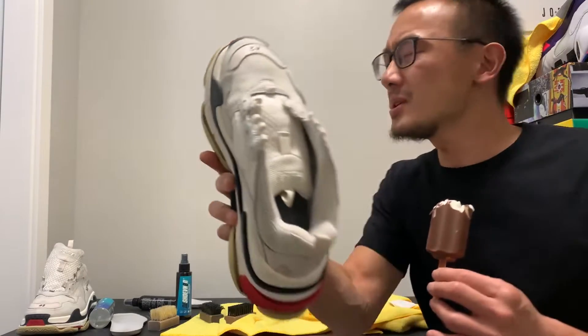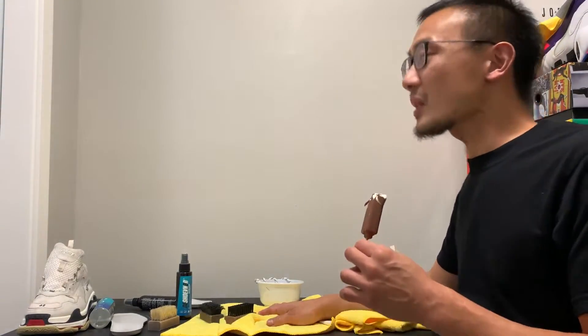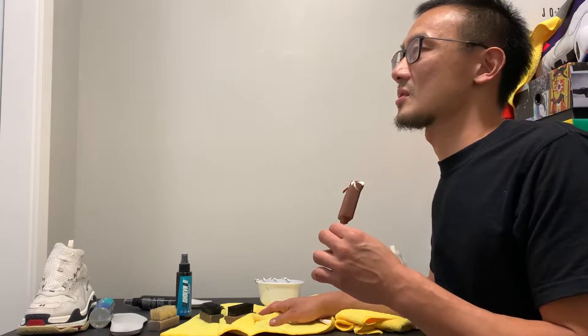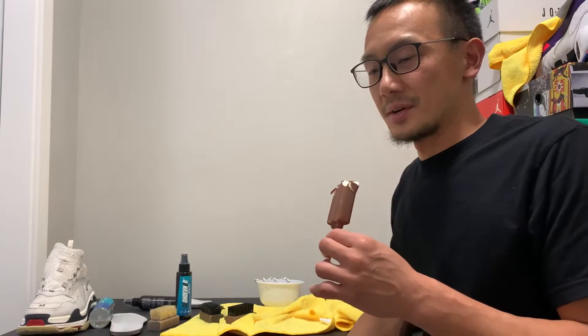I don't like this job. Leave your comment down below — let me know what you think about this cleaning tutorial, if you liked it or if you didn't. What, do you want me to shove this in my throat and just end the video now? That's gonna hurt my brain and my teeth. Of course you guys don't care.